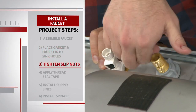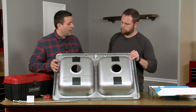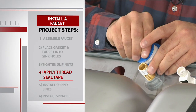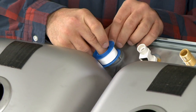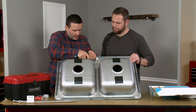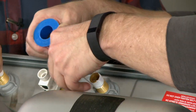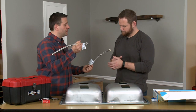We secure the faucet into place by using two slip nuts on the underside of the sink. Now it's time to install the supply lines, so we're going to use thread seal tape and wrap the pipe nipple with the tape. This is definitely something that you should put on any pipe connection that you have — you're going to want some sort of seal on there. We've got our thread seal on the brass nipples, so let's go ahead and attach the supply lines.